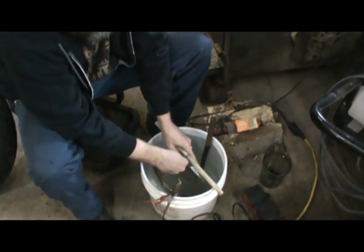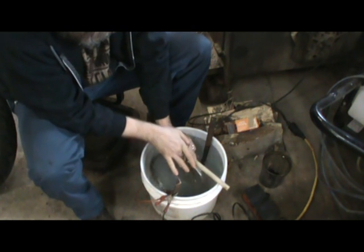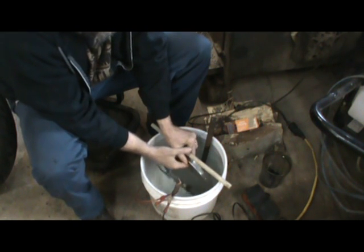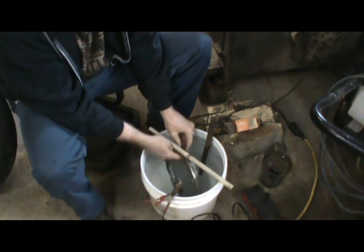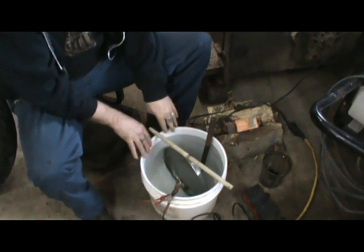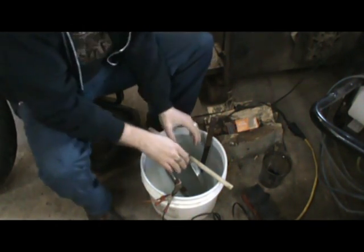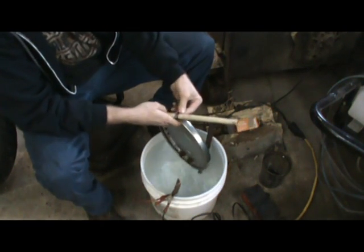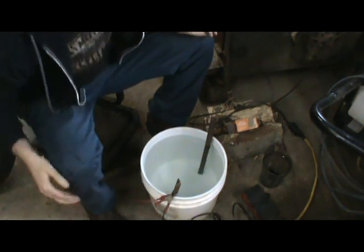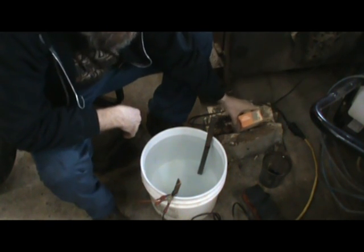Got a piece of PVC here. I'm going to go ahead and spin that hubcap in it. I'll top this off with a little more water — I wasn't sure exactly how much I would need. That looks pretty good as far as suspending it. That tank is almost not big enough. I've got a couple of anodes here — just sacrificial pieces of angle iron.